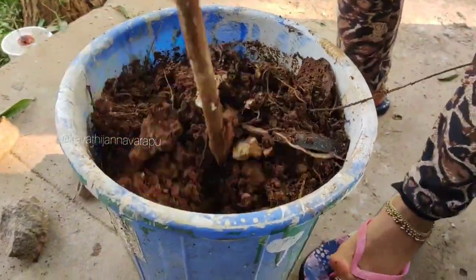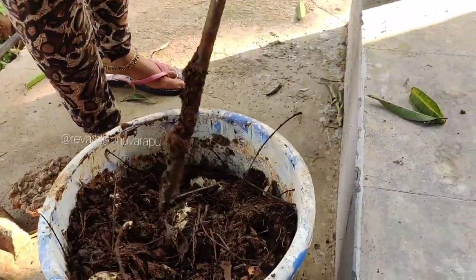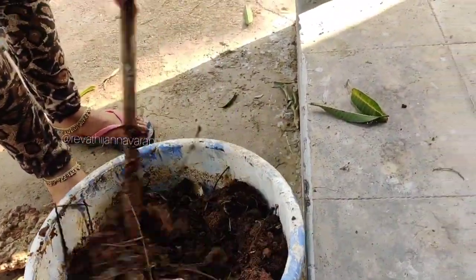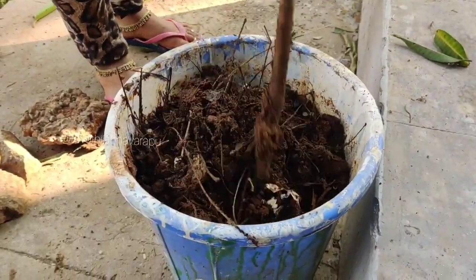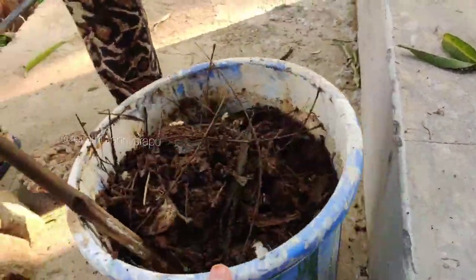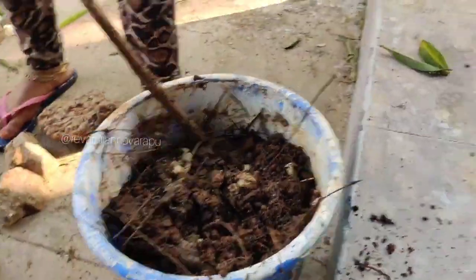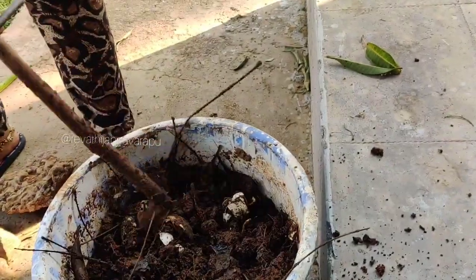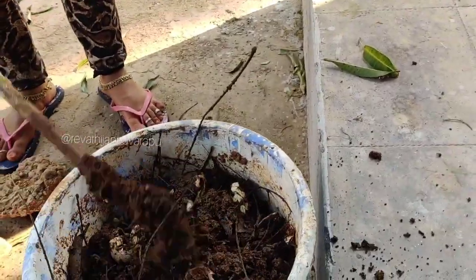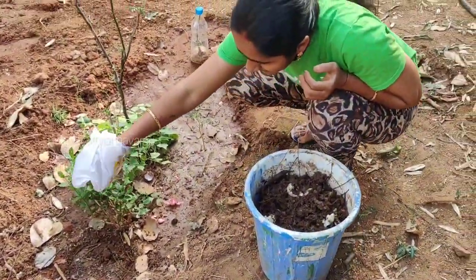It will dry out. I will add some small quantities of water. Compost is almost ready in 2 months, but now I am going to check it at 15 days. I am going to make half of the compost.